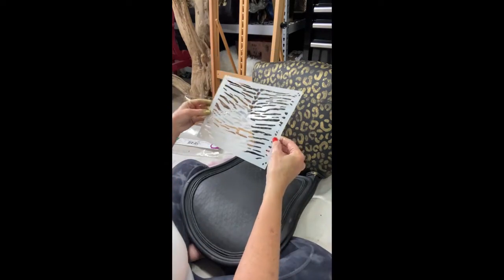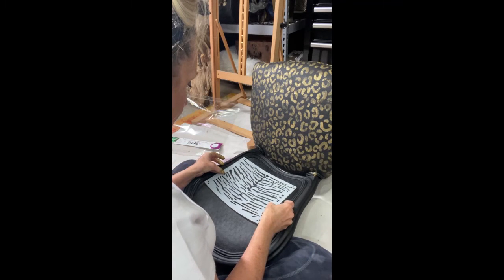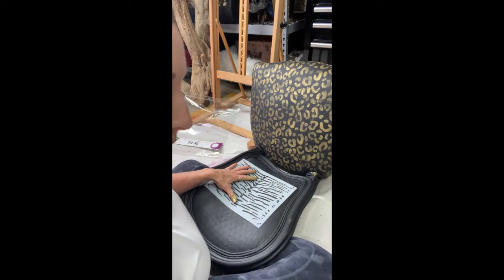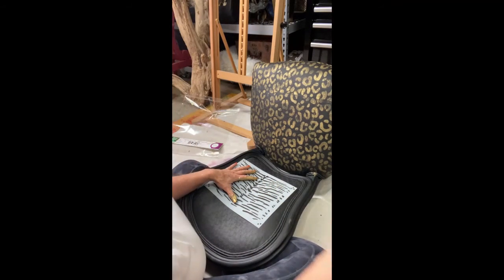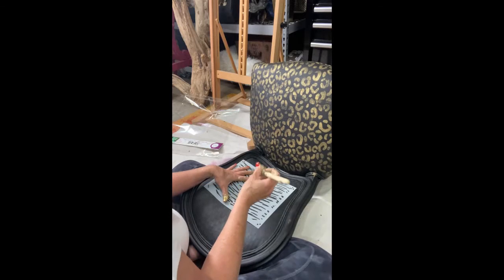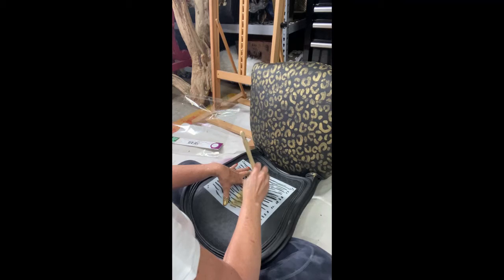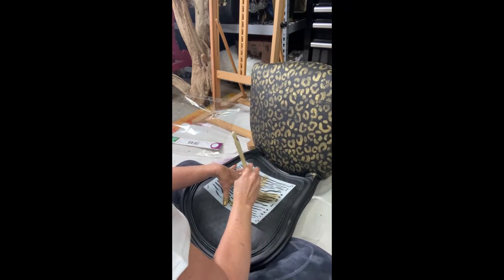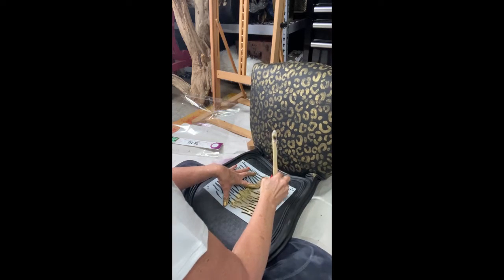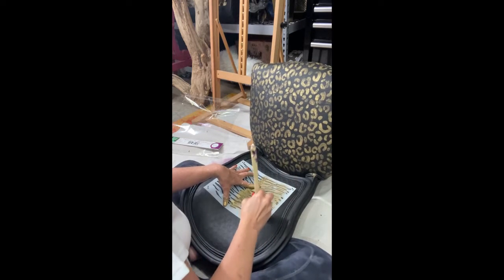I laid the chair down on its back because it's easier to work down below you than to pounce in a straight motion in front of you. If I'd left the chair upright, stenciling forward or up on the back would have been a lot harder. So I laid the chair down and did the exact same thing — dipped my French tip brush into that bowl, dry brush, and pounced the gold gilding wax through the tiger stripe stencil.